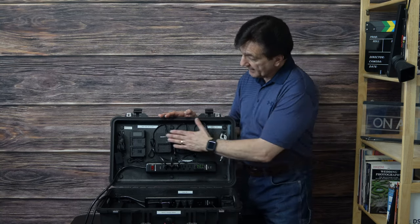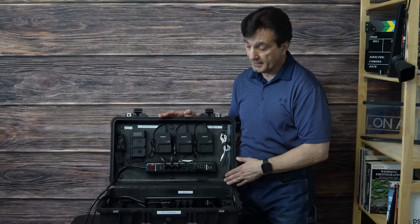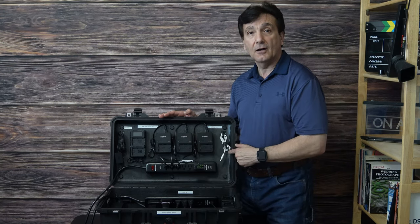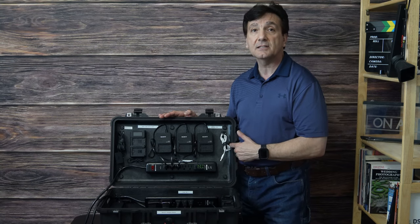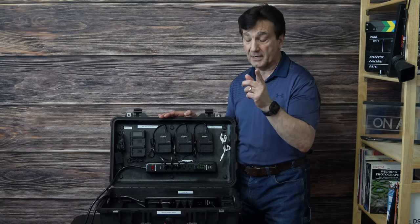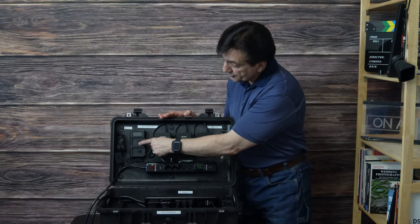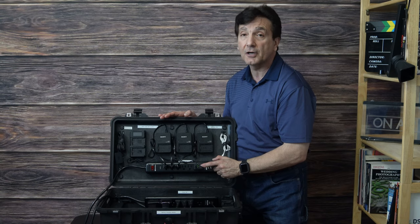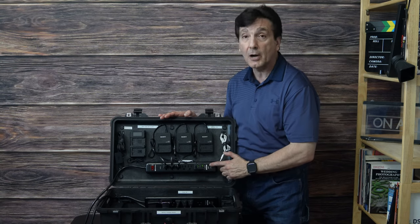In the top lid part of the case I have Sony chargers for my Sony Alpha cameras, which is the A9 II and the 7R4 which I'm filming with right now. I also have a separate dual charger that uses the USB charger off of the power bar.